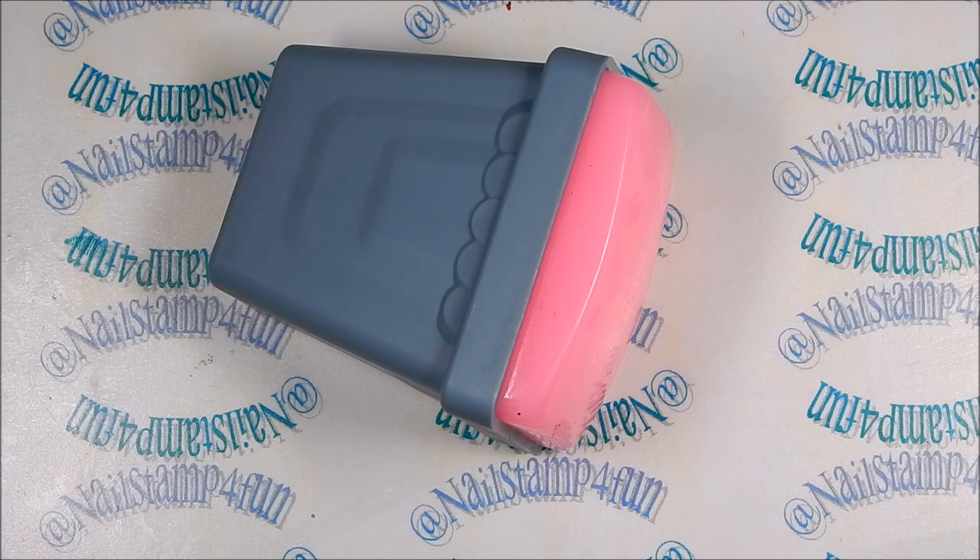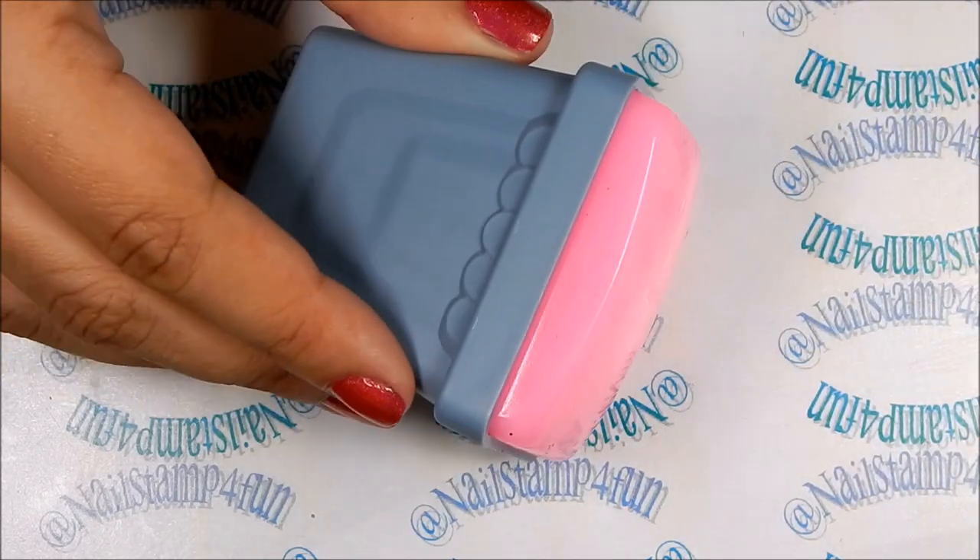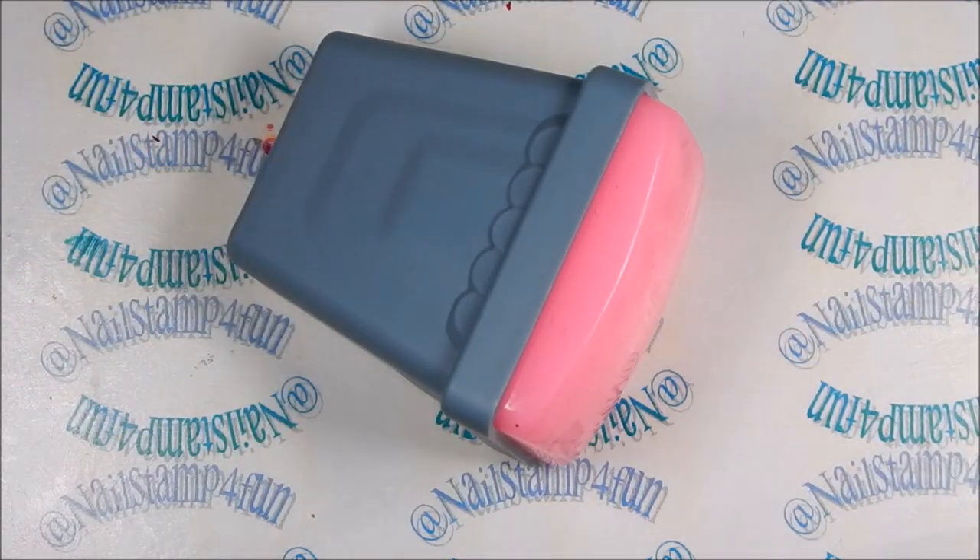On my last video review of B Loves Plates, many of you requested me to do a video of the Turbo Stamper. I had made a comment about wouldn't it be nice if you were able to stamp all four nails at once, and many of you wanted to see it in action — and that's what I'm going to do today. We're going to try it out and see if it works. I hope you guys enjoy the video.